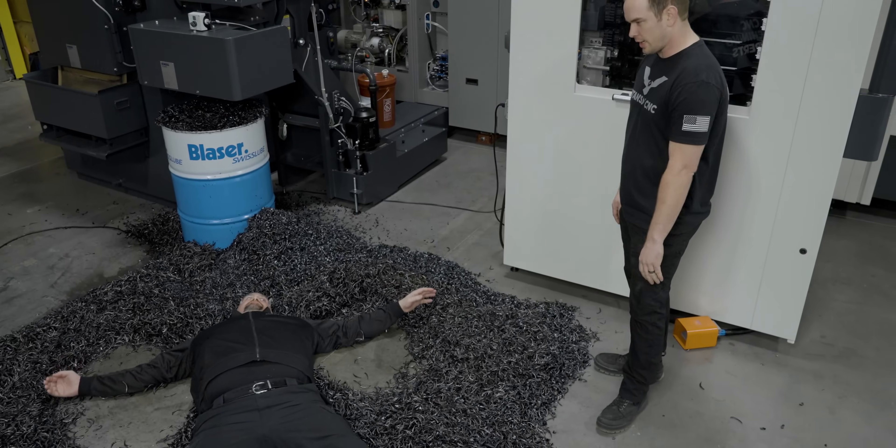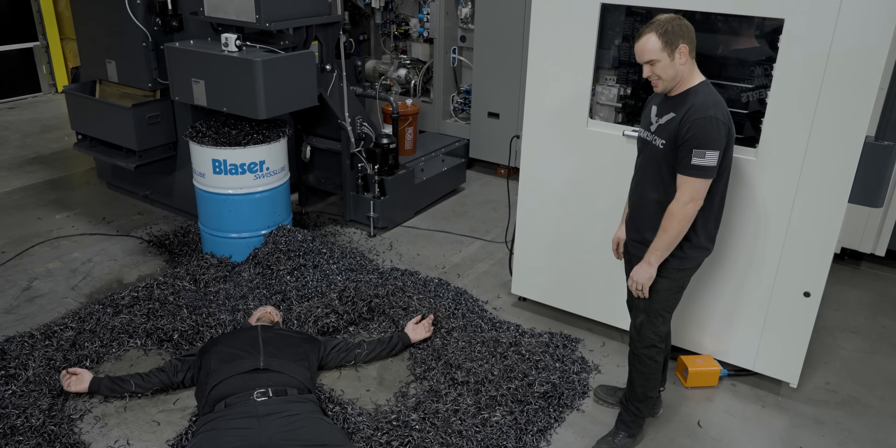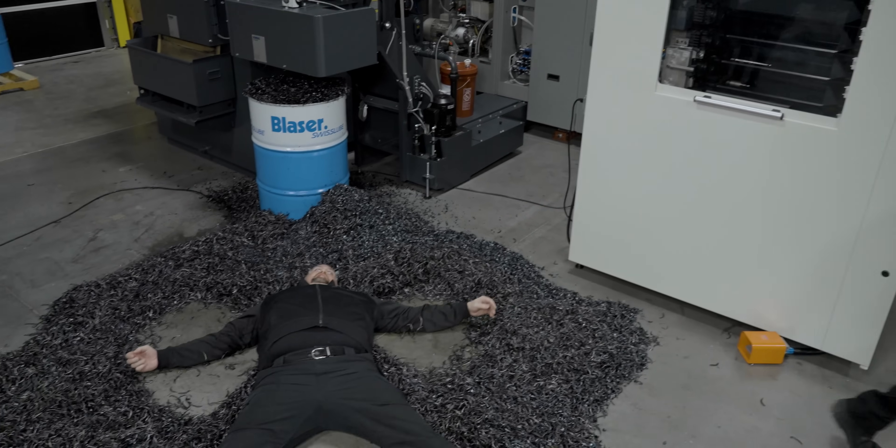This is ridiculous. Don't you think this is taking it a little too far, man? This is what you do when you make real chips, Snowflake.